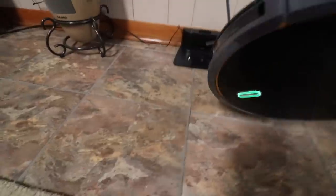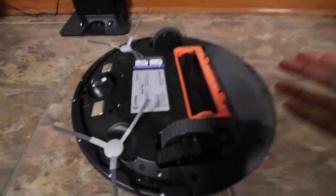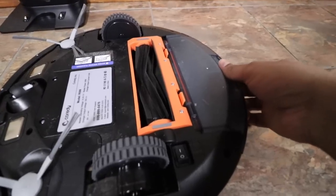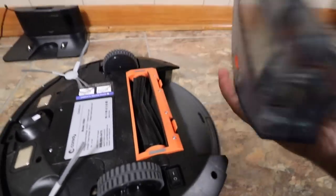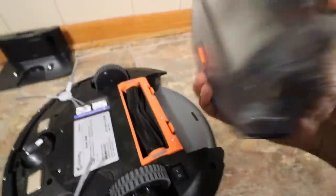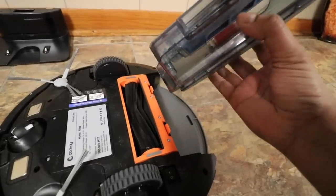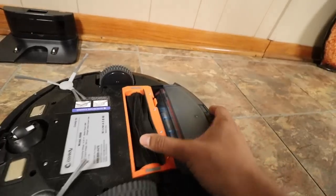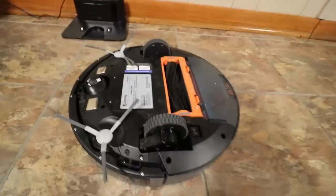Alright, so now that we've cleaned it, we can go ahead and flip it over. If we wanted to go ahead and change it or see what kind of debris we picked up, we just go ahead and lift that up. You can actually see in the filter right over there that it did pick up some stuff — you can see all the different garbage that's in there. We can go ahead and empty it into the garbage can by simply opening it, but let's go ahead and put it back for now.